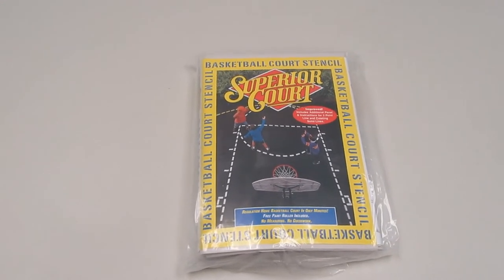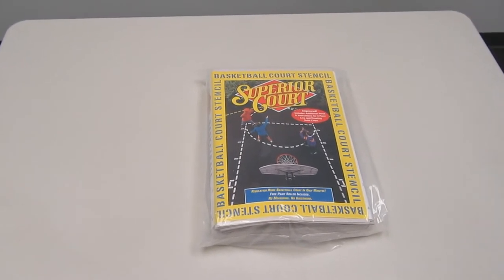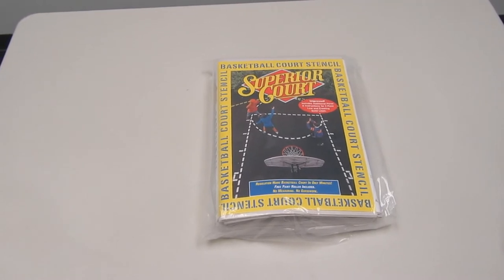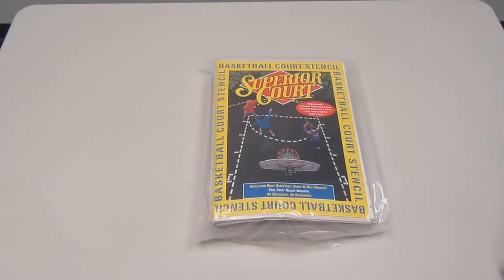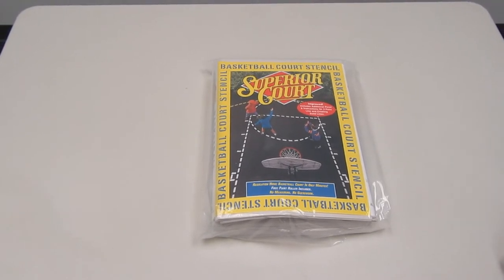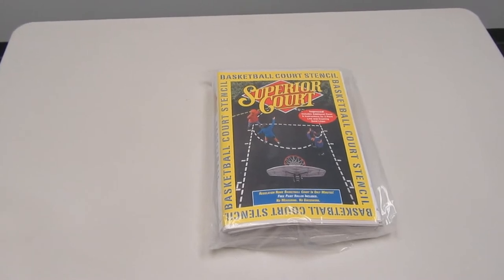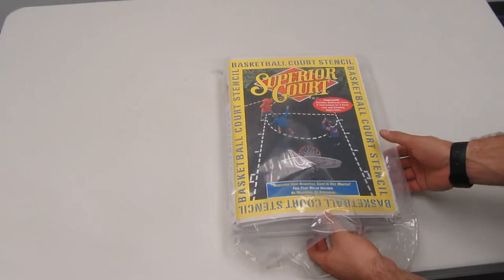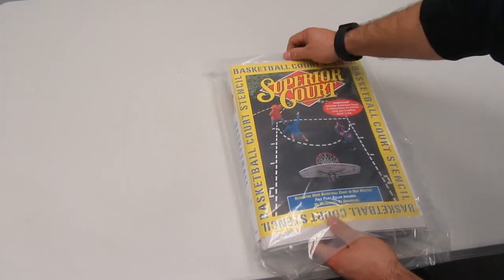This stencil is basically made out of three sheets of newsprint type paper — three large sheets that have the lane, the free throw line, and the three point line cut into the paper. Brad is going to give you a look at what the paper is like that the stencil is made out of.